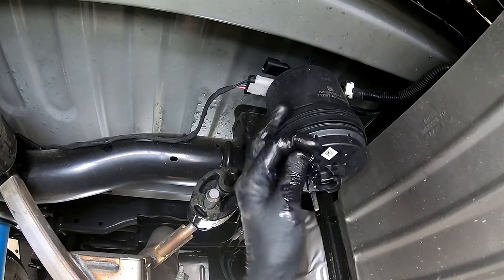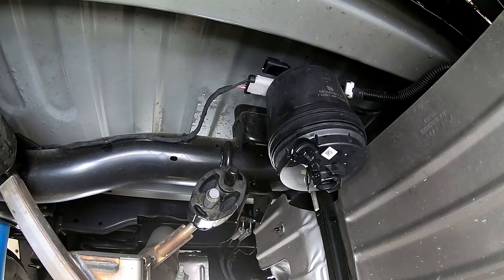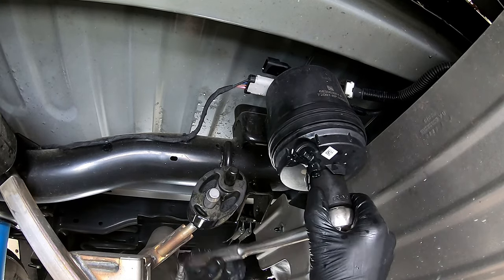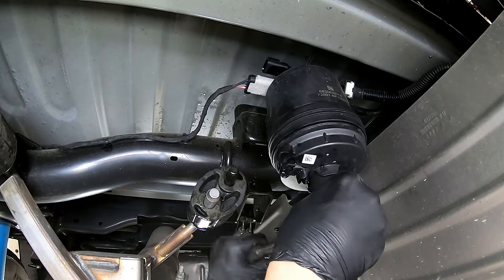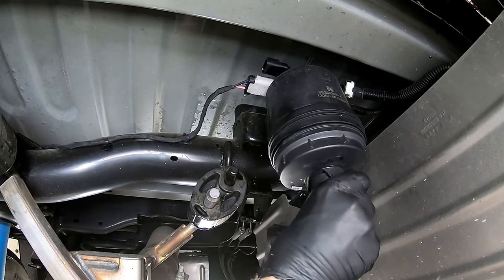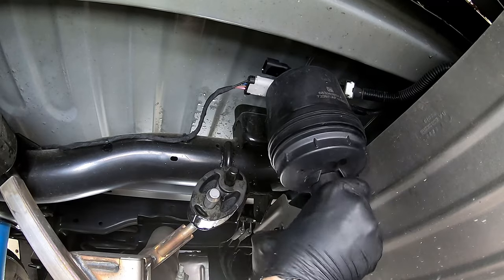Shut the valve — just snug it down by hand. Now we're ready to grab our 28 millimeter socket and regular ratchet and see if we can break it loose. If we can't, we'll come back with a larger ratchet. This is the first time this one's been off, so sometimes they can be a little tight. Then again, you never know who tightened it before you.